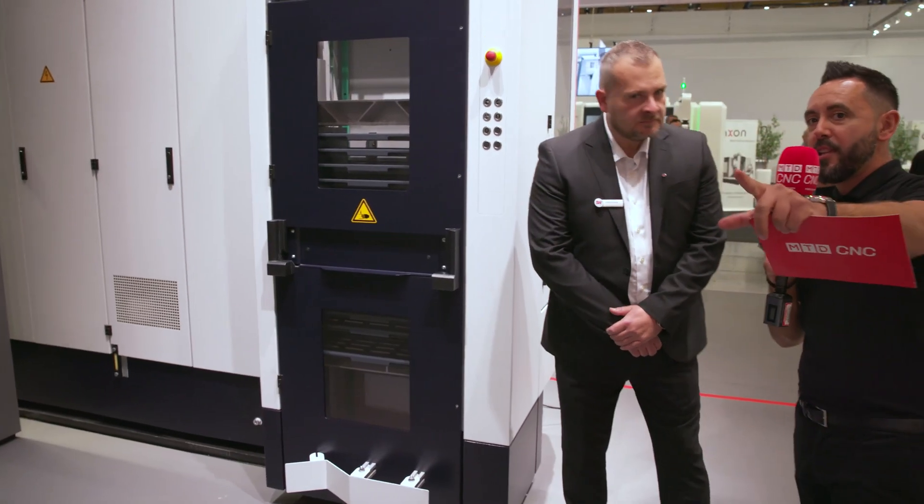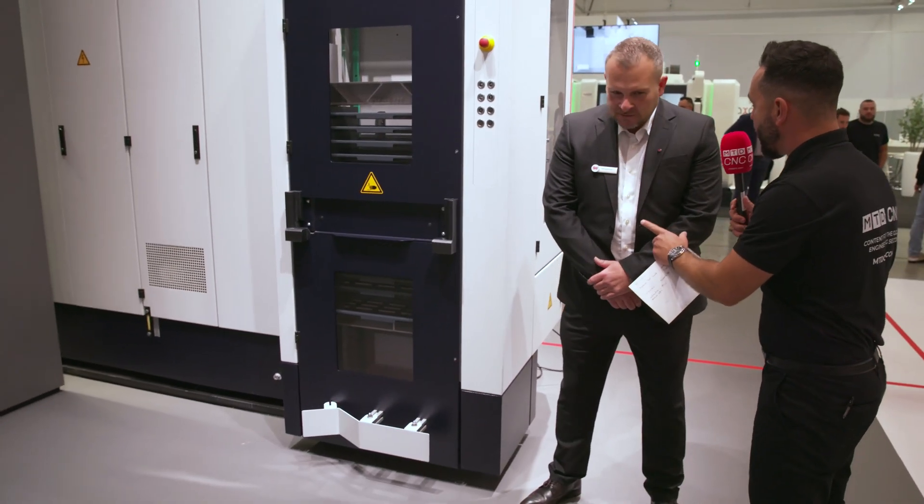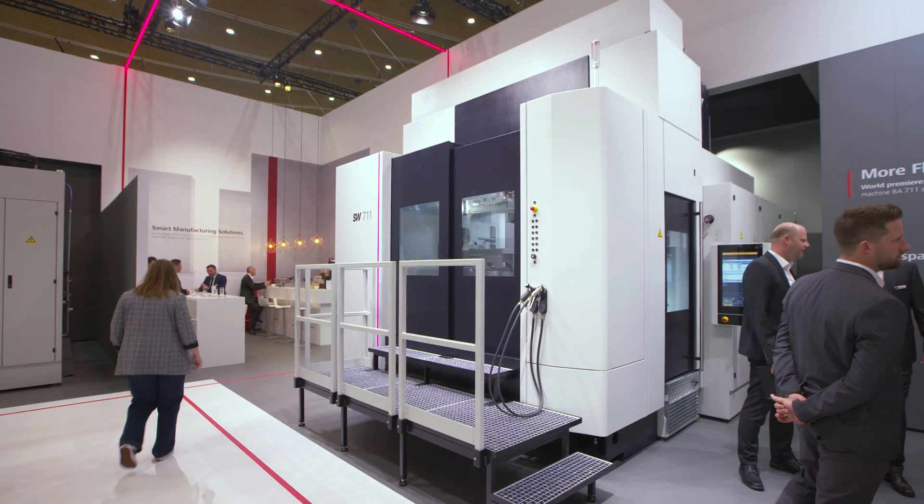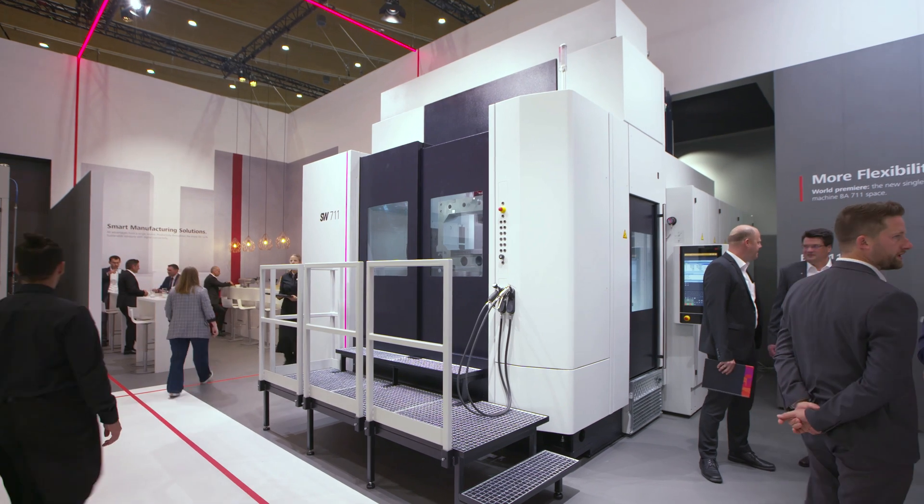I can see Tom over there — I'm going to go and catch up with him and see what he's learned about the new BA 711 Space machine, the world premiere. We'll be catching up with you shortly.